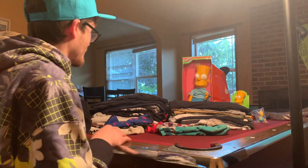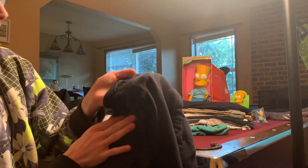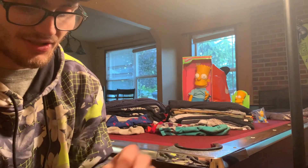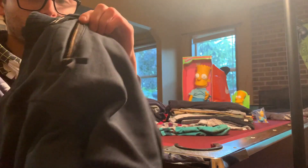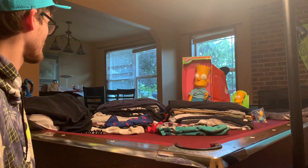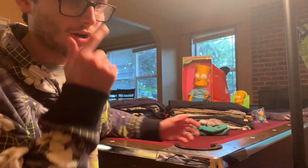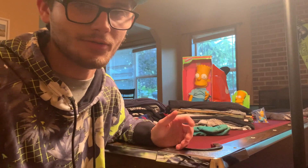Here are some sweat shorts — these are awesome because they don't have any logos, they're just plain shorts, but they've got a nice zipper on the back. A lot of this stuff I got years ago, so it's been discontinued of course.